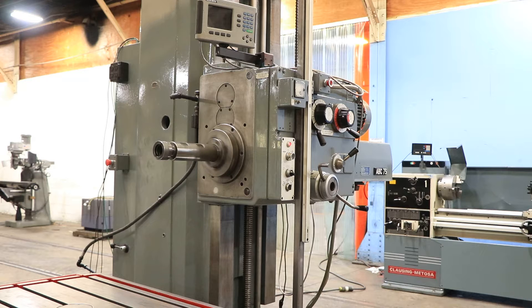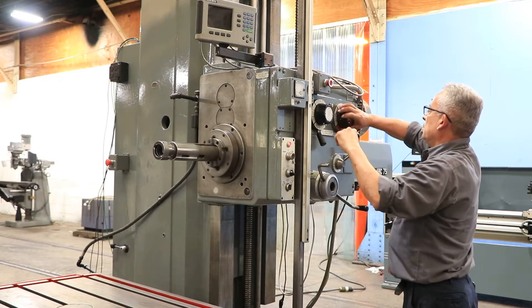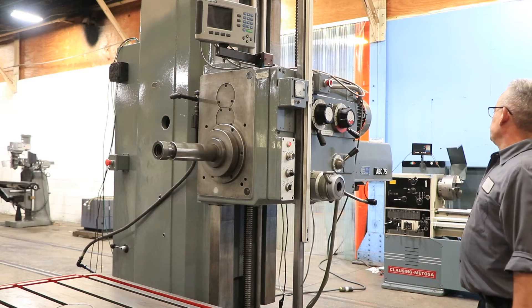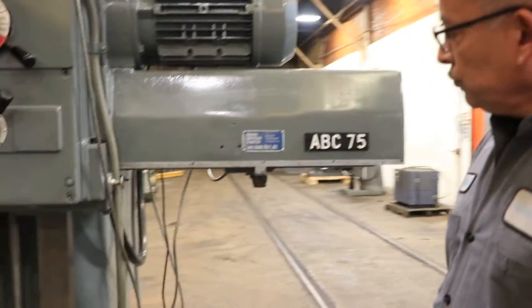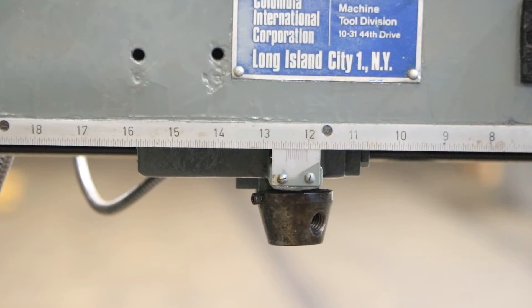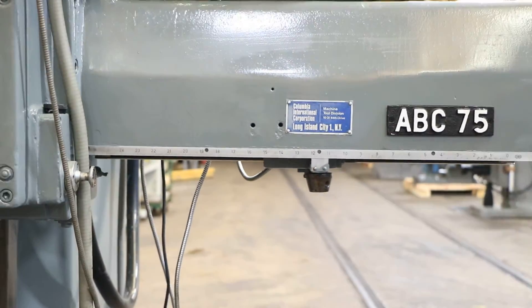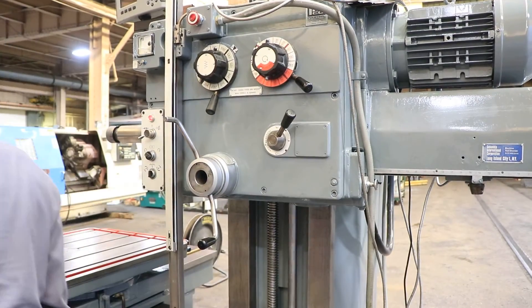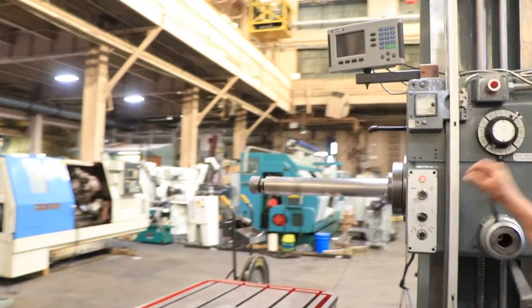Now running at a higher speed. Right now we are feeding the quill. You can actually see the spindle coming in and out. The spindle comes out 24 inches.